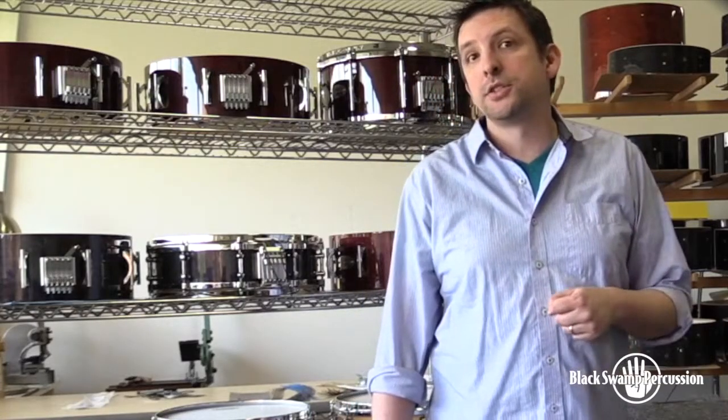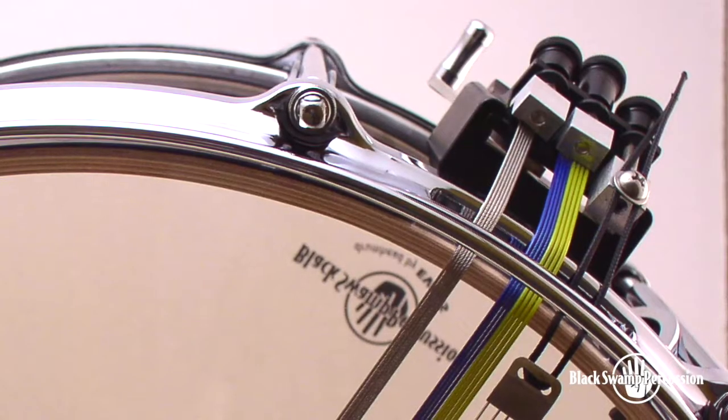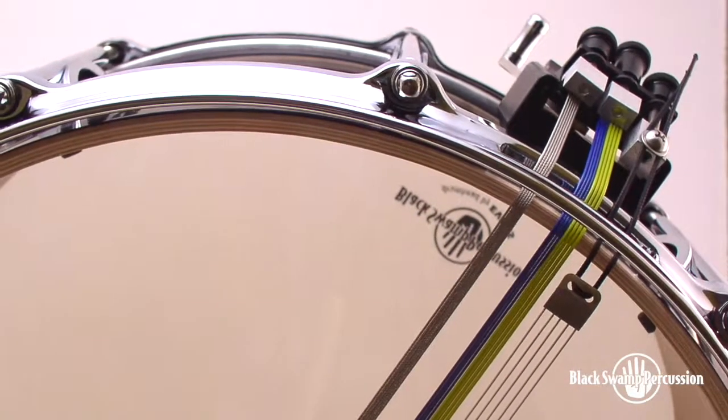There are three contrasting snare units that have a different timbre and color and respond at different dynamics. For instance, the gold and blue coated cables are the thickest, respond at louder dynamics, and have sort of a more traditional gut snare sound.